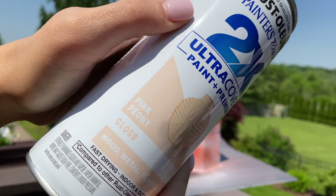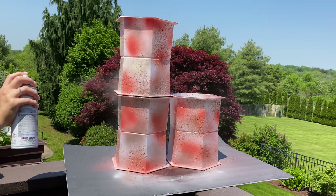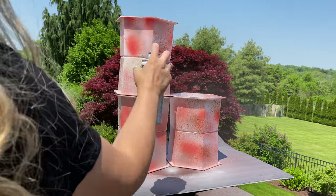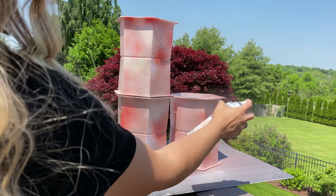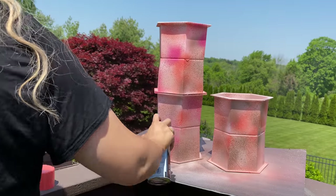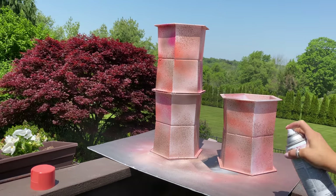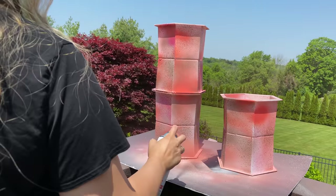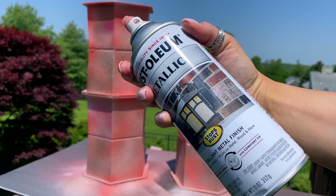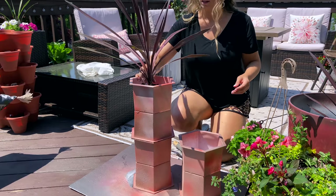You can mix whatever spray paint colors fit your decor — blues, silvers, black and gold, or terracotta. When bringing in multiple colors, stand back at least two feet so you get more of a mist rather than splotches, for a watercolor tie-dye effect. If you do get spots that are a little too thick, just spray a little of your next color on top and layer the paint until you like the look.